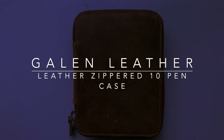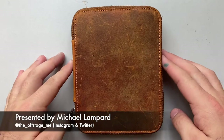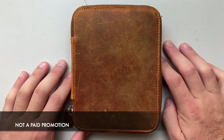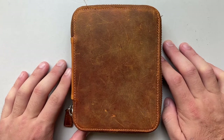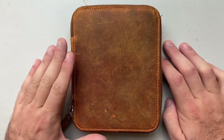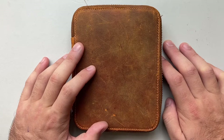Hi everybody and welcome to today's review. Today I'm reviewing another item from Galen Leather, a company I really love and who have been very supportive of this channel, including providing this item and a number of others for review. This is the Leather Zippered 10 Slots Pen Case. I'm going to show the case, show the features, show some pens in it, and then talk about some pros and cons.